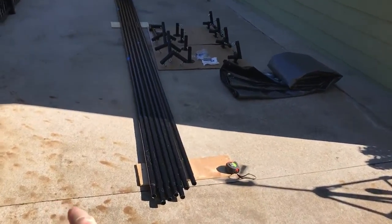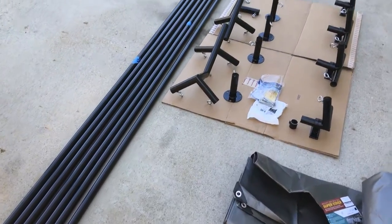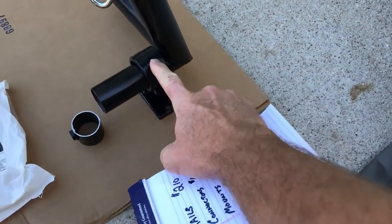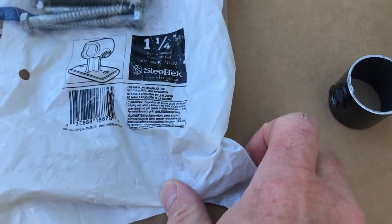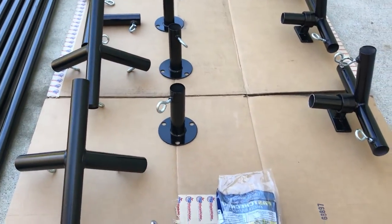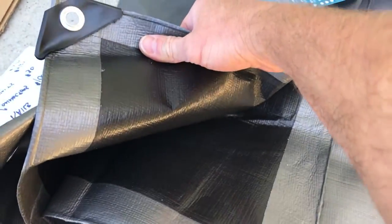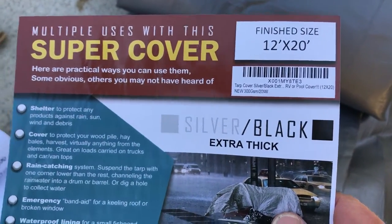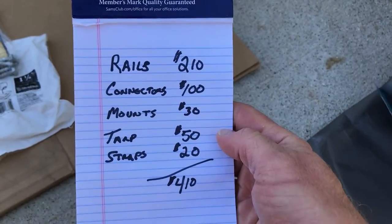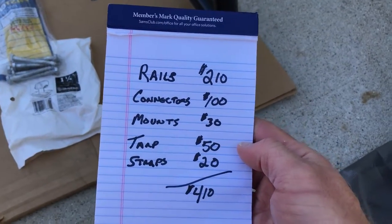I got all these railings for about $30 a piece — I only needed six but ordered seven for extra. I got these wall-mount brackets from Lowe's for $7. The connector kit was $100, and the tarp — which is black on the other side — is about $50, one of the best tarps I've come across, extra thick and 12 by 20. With everything, including $20 straps, it comes out to about $380.